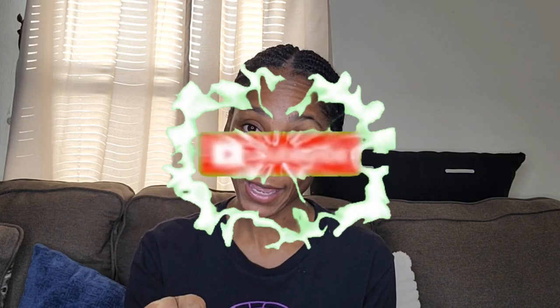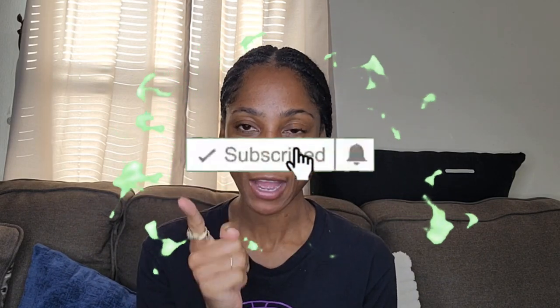As y'all can tell by the title, I'm back with another DHgate haul unboxing. They sent me this little package — can y'all guess what's in it? But before I get into it, make sure you like, comment, and subscribe. I always say it twice, and y'all be getting called out when you don't subscribe. Show your girl some love, but let's get into this unboxing!